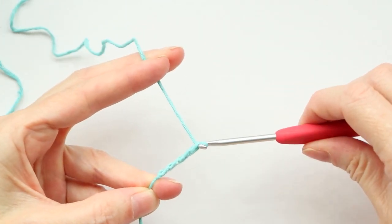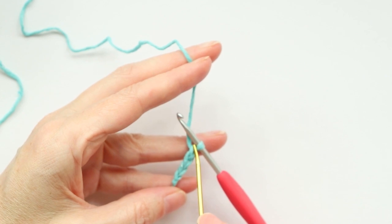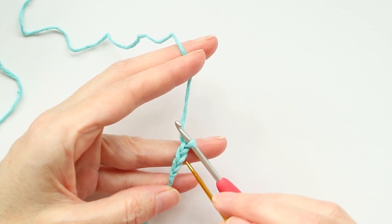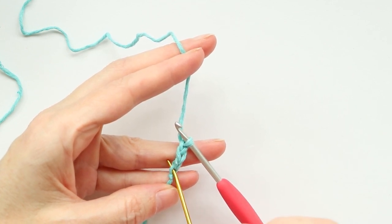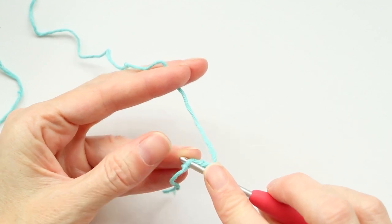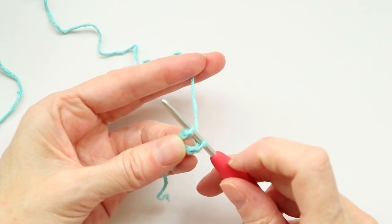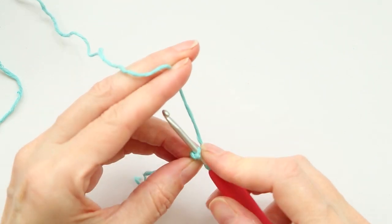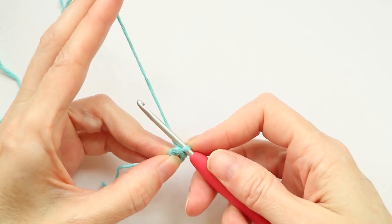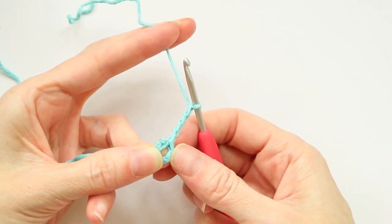Chain four: one, two, three, and four. Now we're gonna slip stitch to the first V that we made. When you're counting your stitches, you don't count what's on your hook and you don't count your little knot — you just count these V's. There's one, two, three, and four. Go into that first chain, poke your hook in — you just need one strand of that stitch. Now you have a little U shape, so poke your finger in the center of that U to hold it open, grab your yarn and bring it through both loops to make a slip stitch.